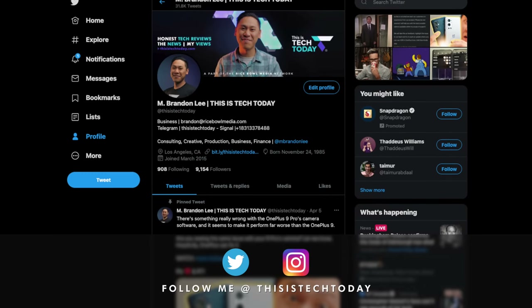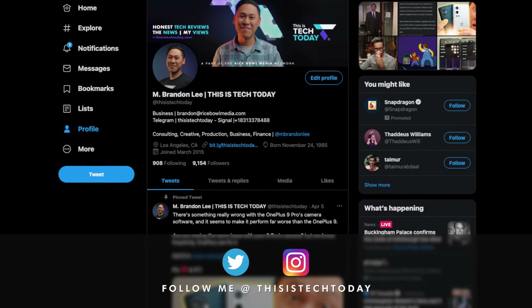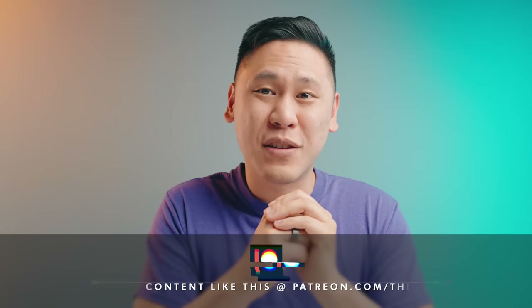Go follow me on Twitter at This Is Tech Today. Copy the link to this video and post it on Twitter along with what you hope to see in the Google Pixel Watch and what would make it especially Google compared to everyone else. Don't forget to tag me so I can see it and I'll respond to your ideas and even retweet some of you to get the discussion going. You can also let me know in the comments of this video.